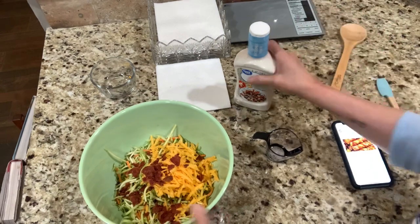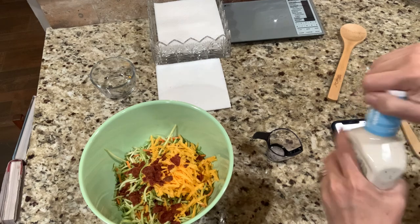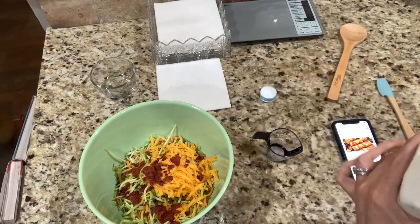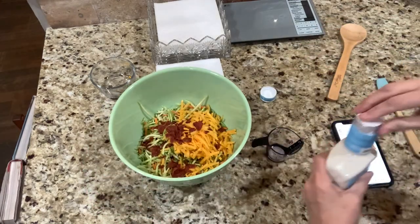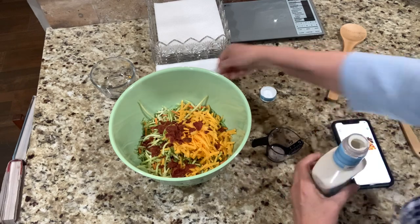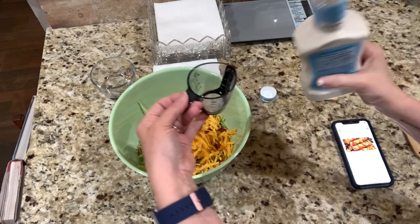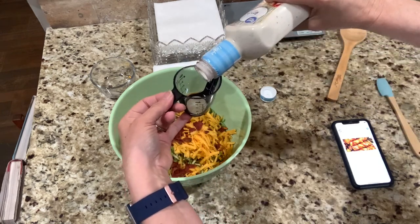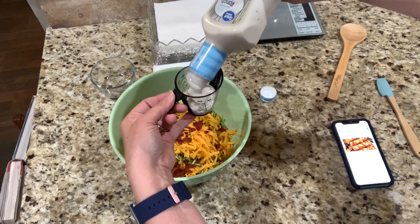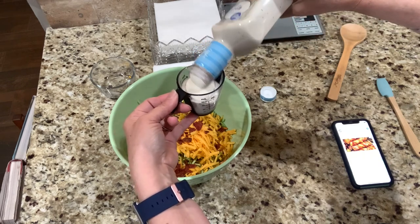Now I'm going to put four tablespoons of ranch dressing — specifically the Great Value Light, which is what the recipe called for — or what Scott got for me, I should say. My handy dandy measuring cup is exactly four tablespoons, which is a fourth of a cup. Getting that in there — this is going to be our healthy fat.